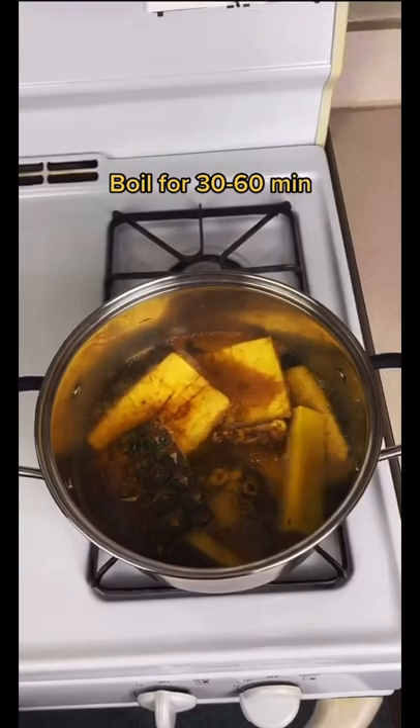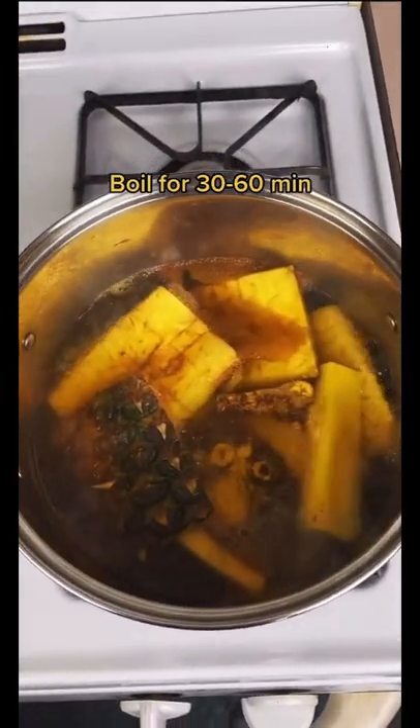Heat it to a boil and leave it for 30 to 60 minutes, depending on your taste.